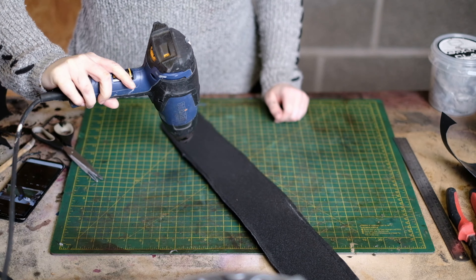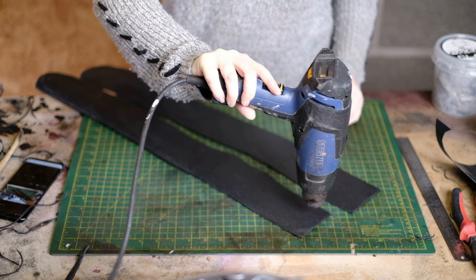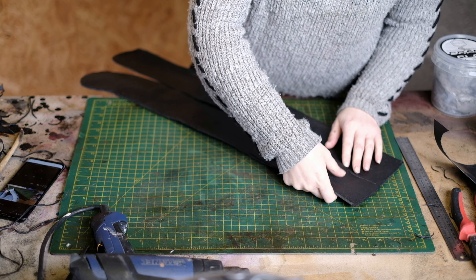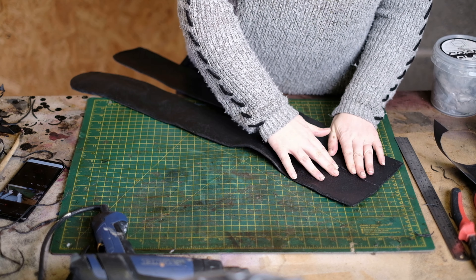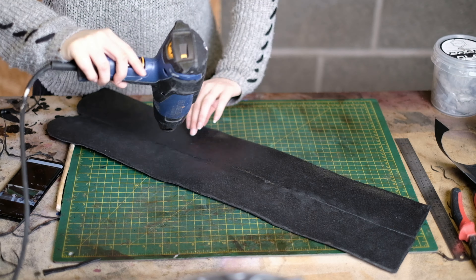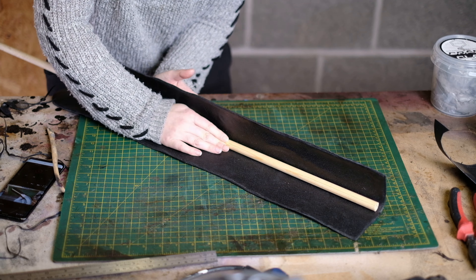Repeat this whole process once more so that you've got two sides, and now we're going to join these together. Use the heat gun again and first join the two edges together. Then we want to really curve this round, so I'm using a wooden dowel to guide it into a curved shape.